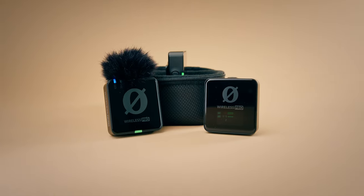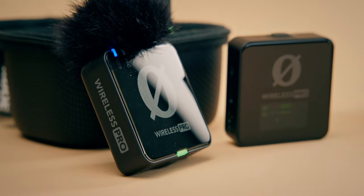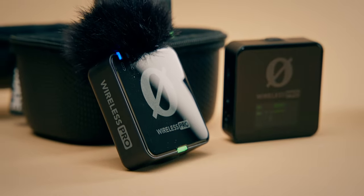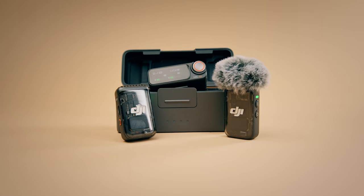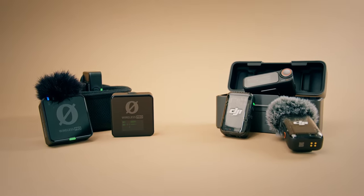The original DJI mic was a game changer last year — literally everyone was using this mic kit to make content. But then in August, Rode came in and disrupted the crown with the Rode Wireless Pro, offering 32-bit float audio recording and an easy-to-use hybrid mic system. Then just a few days ago, DJI responded with the DJI Mic 2. Two systems with very similar features and a very similar price point. So which one should you get?